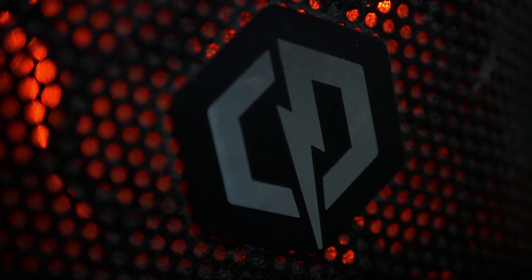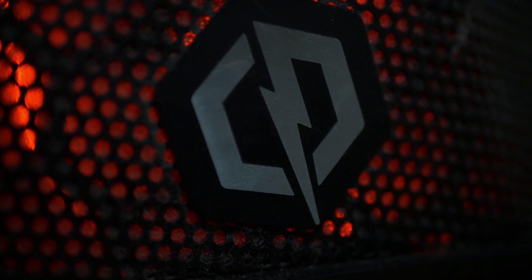This setup starts with a computer, and for that we're using a PC from CyberPower. This specific model is no longer for sale, but the newest version goes for $560.